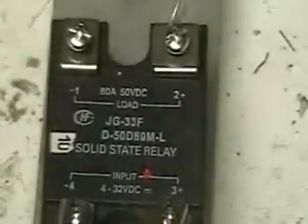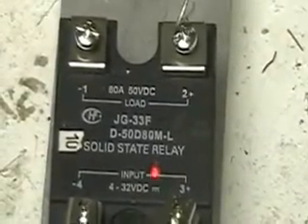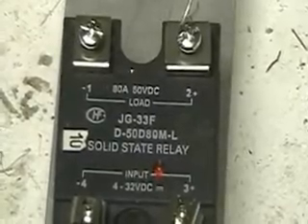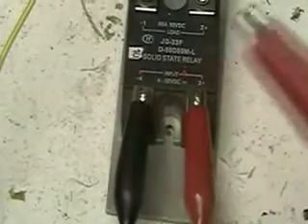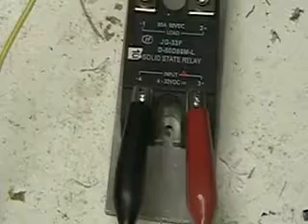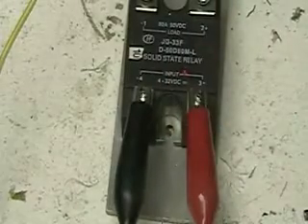Let's get back to the relay. We're going to take the minus side of the relay and hook it up to the minus side of the battery. Then the positive side, which is on the right, I'm going to hook to the positive side of the battery. You'll notice the light going on. The amount of current this is taking is very, very little. I've taken off the positive side, so to activate this relay, all I have to do is take this lead and put it on the positive side of the battery.